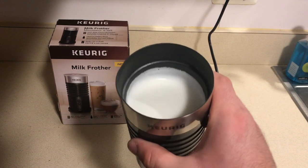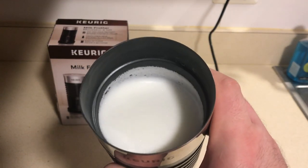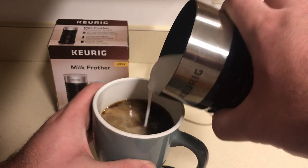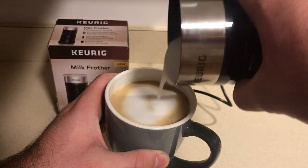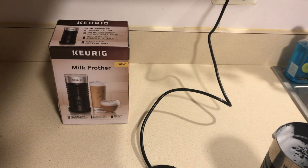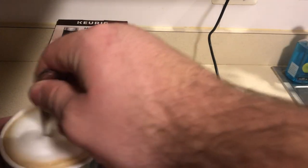It looks like it's stopped. You can kind of just gaze in there — see how it's just a real fluffy foam. That's kind of what we want. I'm just going to pour this in my coffee. I like all that foam. And I like to just give it a quick stir. It stays pretty foamy.